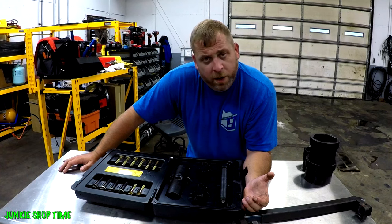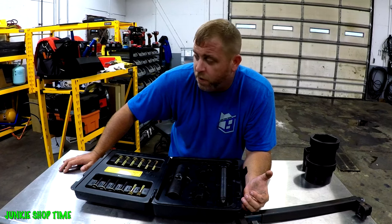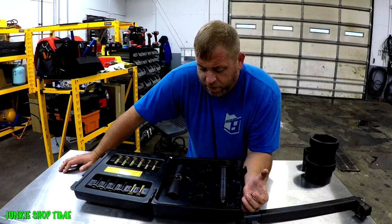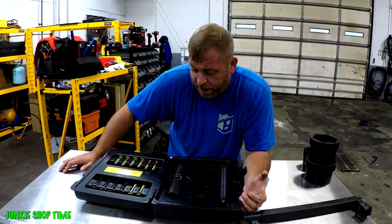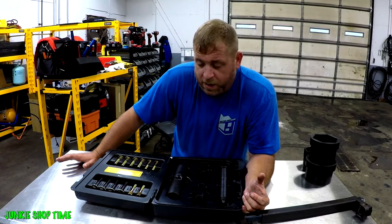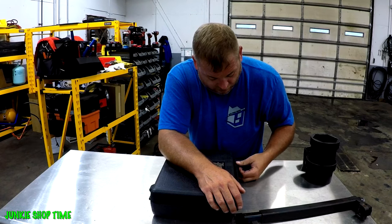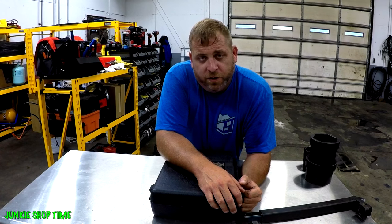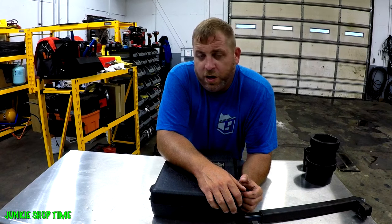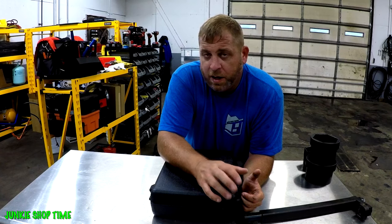We'll get into part three where I'll show you some more advanced stuff — like why I have all this oil over here. As you make more and more money, these are things you want to start thinking about, especially running a multitude of trucks. Check out the Patreon account to support the channel, Justin Sturgill Trucking on Facebook, Junkie Shop Time on Instagram and Facebook, and use those Amazon links in the description — it helps the channel out a lot. Thanks for watching.